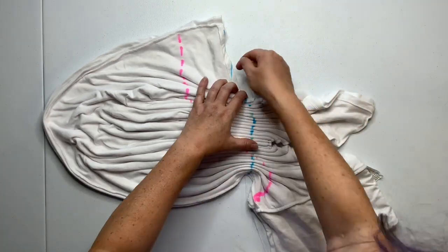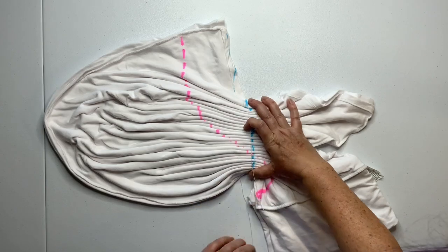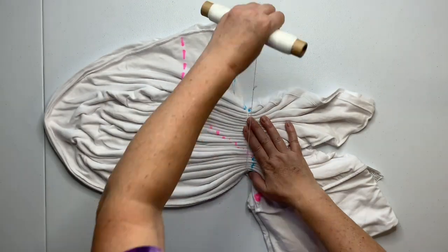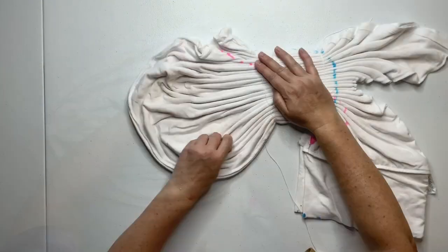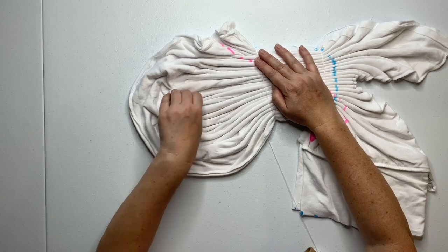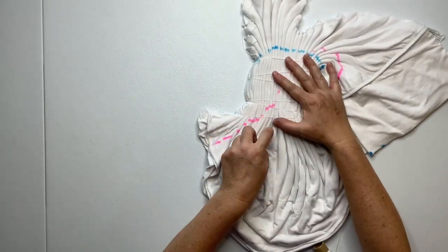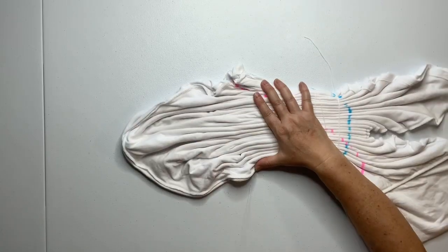For this project I decided to use kite string to secure it — I have better control over the tension. If you don't have kite string, you certainly could use rubber bands. Continue to work on your pleats as you secure it with the kite string, working your way down to the tip.